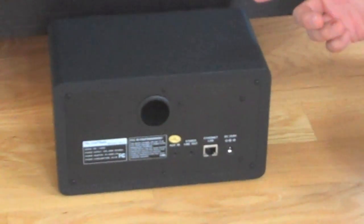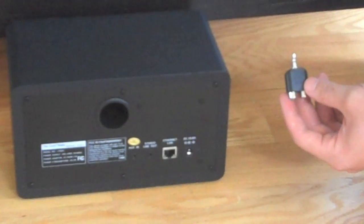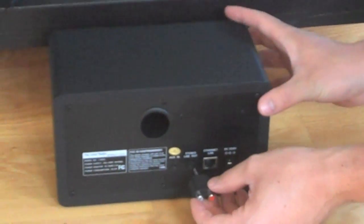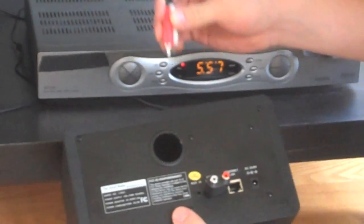Just add the Livio to your existing home stereo. Included in the box is the adapter. Plug the adapter into the back and the stereo line out, and connect the auxiliary cords.